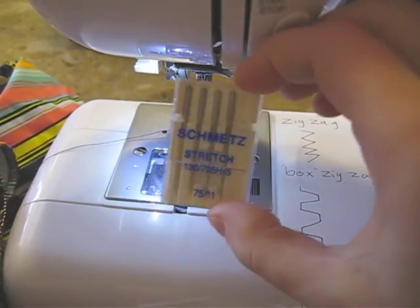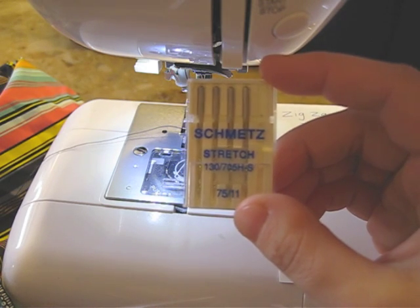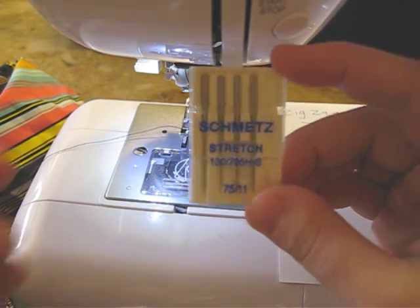So make sure you use stretch needles and I recommend the Schmetz brand. If you buy the cheaper ones they don't do that great. The German needles are the best ones, so I recommend these ones.